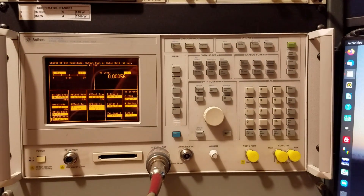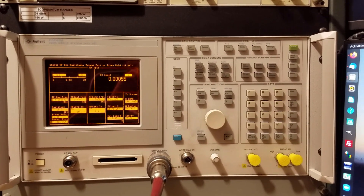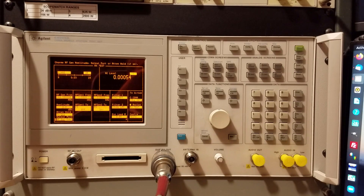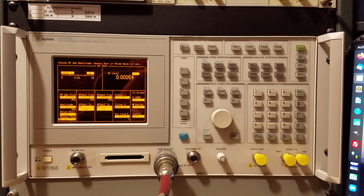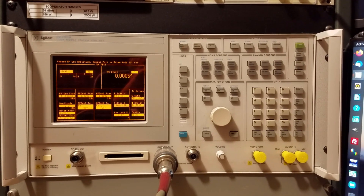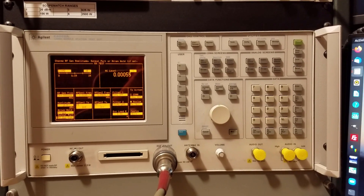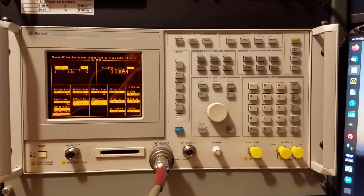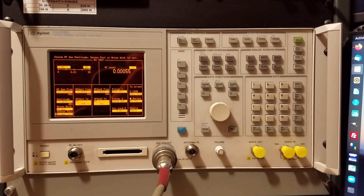Today I want to do a quick check on some of my test equipment — a reality check. I want to get some idea of what my personal confidence level might be in measuring power levels at VHF through microwave frequencies here at the test bench. This is my Agilent E8285A.